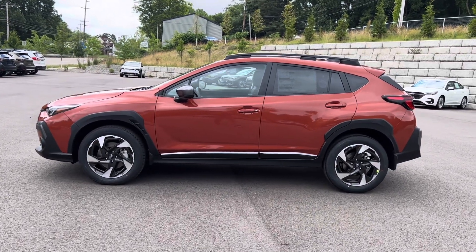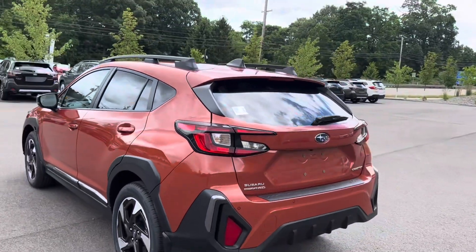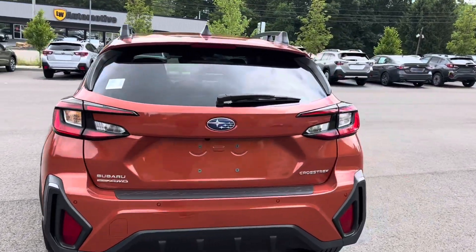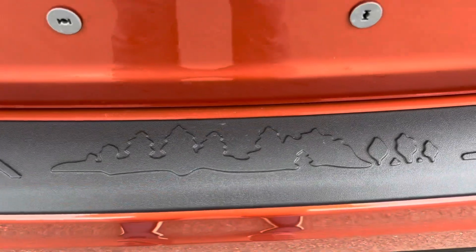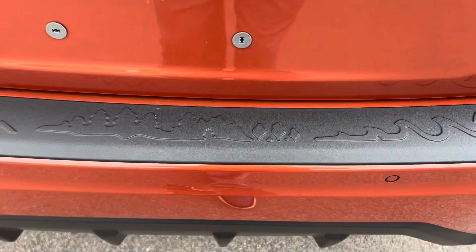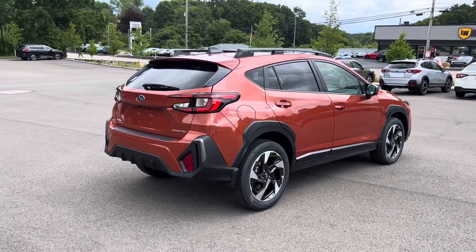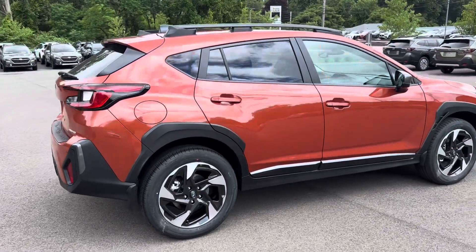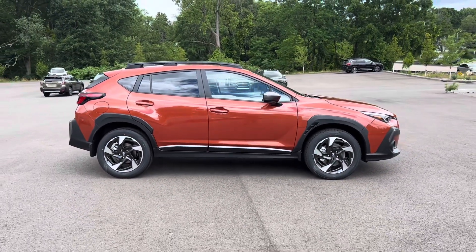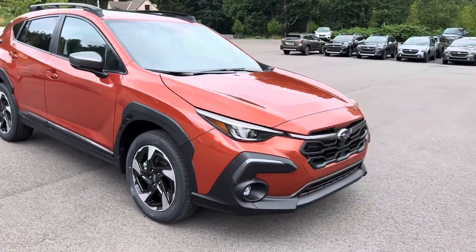Looks super sharp. I really like this color — what do you think? We've got the symmetrical all-wheel drive, one of the best all-wheel drive systems out there. Little bumper cover with, you know, outdoorsy stuff, because Subaru owners love that outdoor stuff — kayaking, mountain climbing, and all kinds of things. Roof rails up top; you can put crossbars on if you're a kayaker.